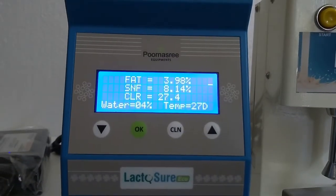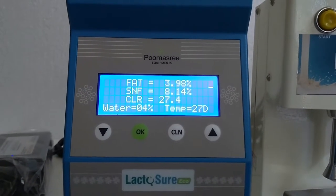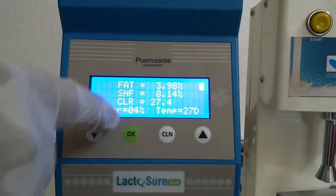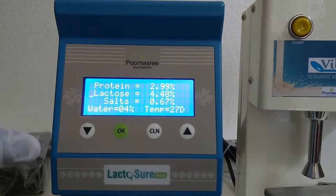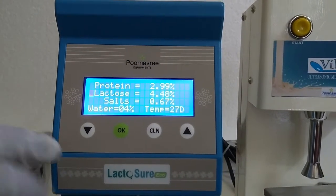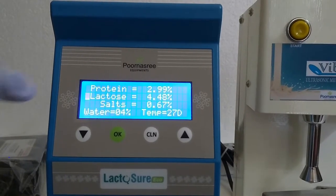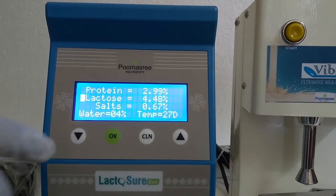The result is now showing on the screen. There are 8 parameters displayed: fat, SNF (Solids Not Fat), CLR, water, temperature, protein, lactose, and salt — 8 parameters in total. From these we can identify the quality of the milk.